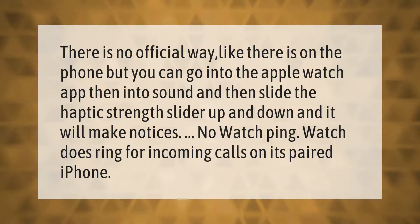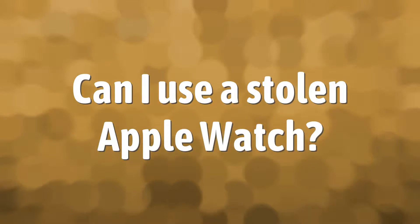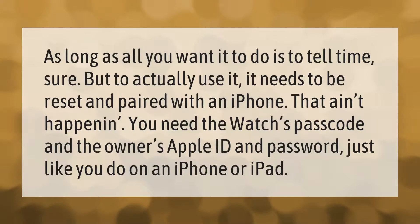As long as all you want it to do is tell time, sure — but to actually use it, it needs to be reset and paired with an iPhone. That isn't happening without the watch's passcode and the owner's Apple ID and password, just like on an iPhone or iPad.